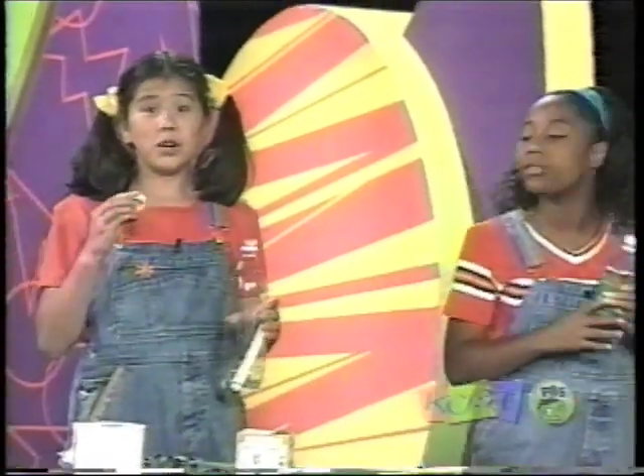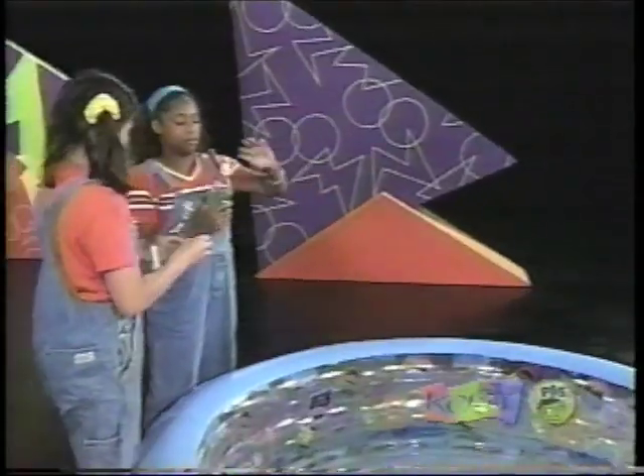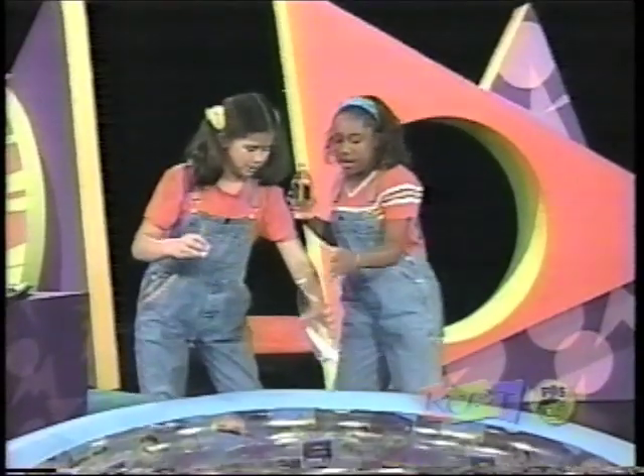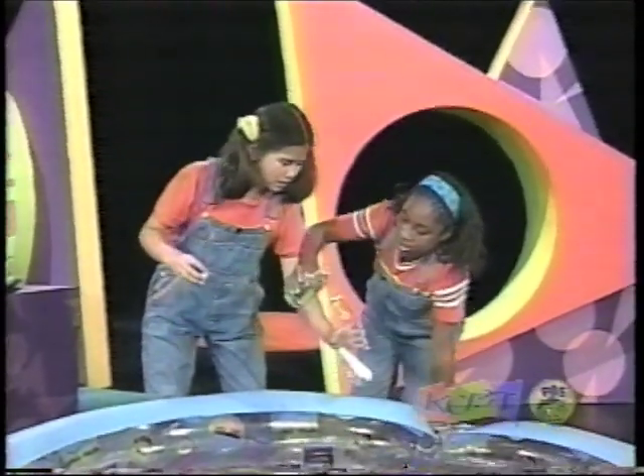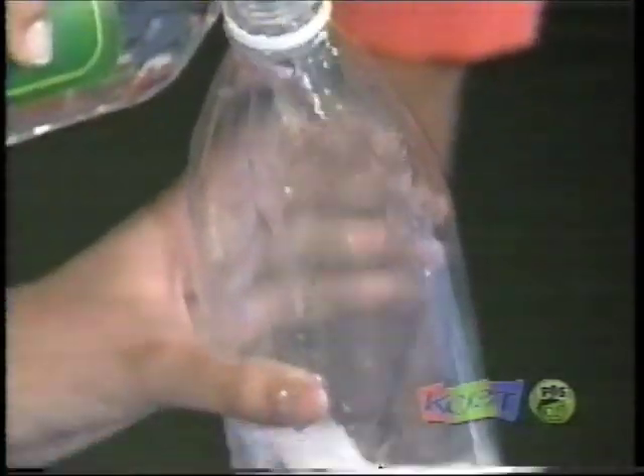Now it's time to head over to the pool and test this thing. We're going to use a bottle cap that has a hole in it. I'll hold the bottle. Do it over the pool so we don't make a mess. Pour it all in there.